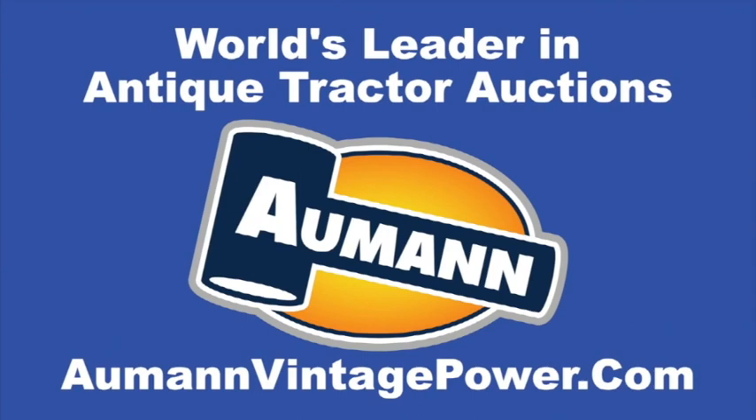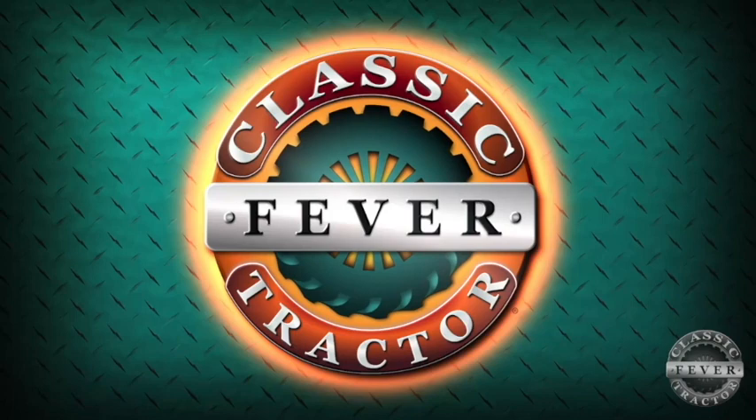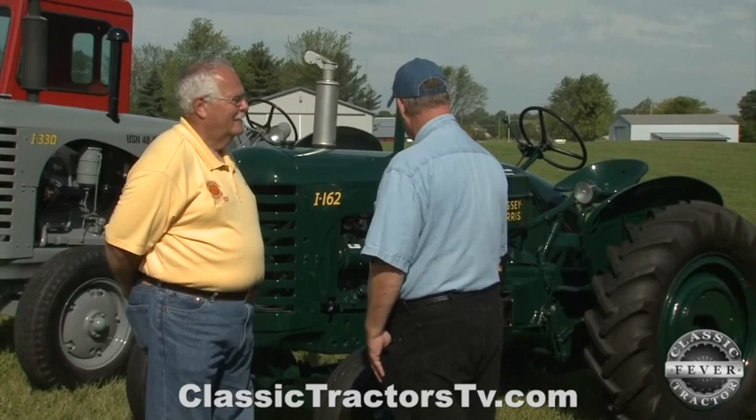Brought to you by Almond Auctions, the worldwide leader in antique tractor auctions. When you think of Massey Harris you usually think of red tractors, but this one is not red. Gary Emsweller from Danville, Indiana — tell us a little bit about why this one is forest green.